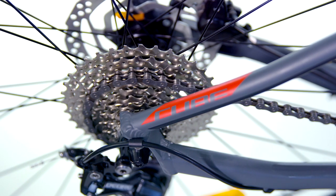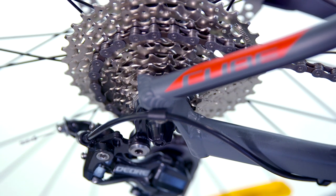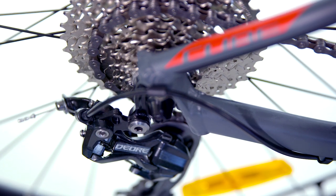A Shimano drivetrain offers trouble-free shifting through its 27 gears, and the addition of a Deore-level rear derailleur will offer smooth and accurate shifts for years to come.